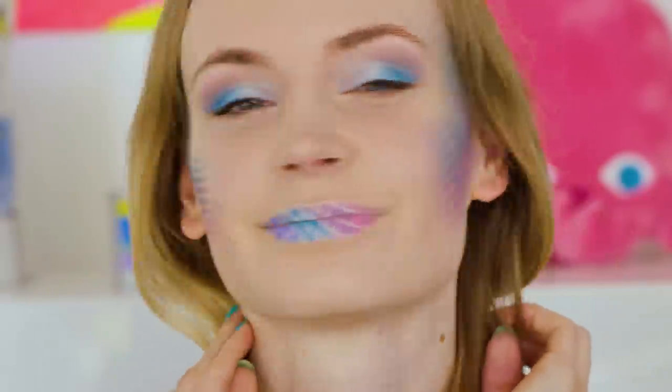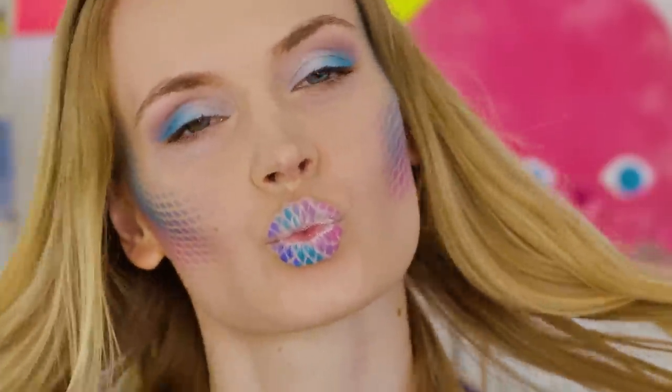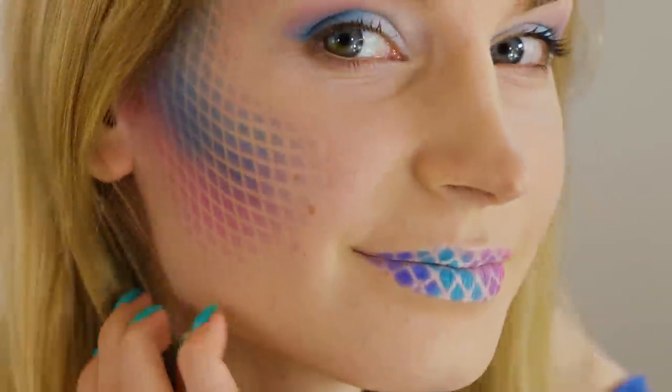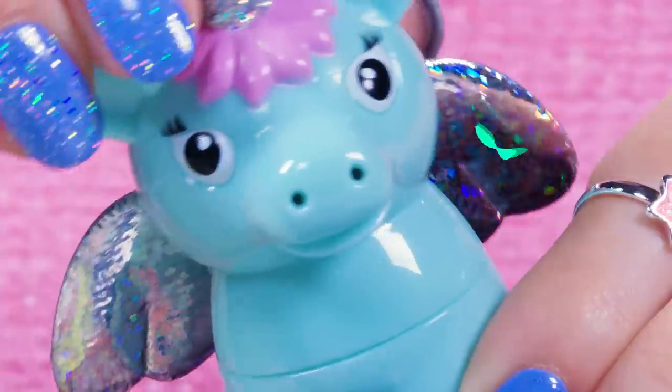You need absolutely no makeup skills and you can create something so gorgeous! Of course this could be perfect for Halloween or masquerade makeup, but I think it's an amazing party makeup too. If you use the usual blush colors like pink or peach and rosy or red on the lips, you actually get that subtle fishnet pattern that looks so beautiful and not over the top at all.